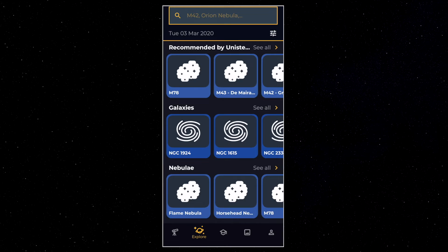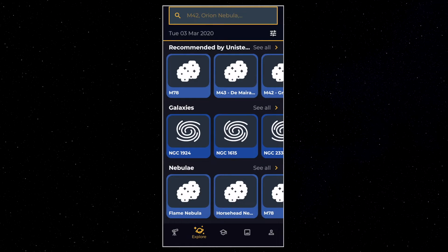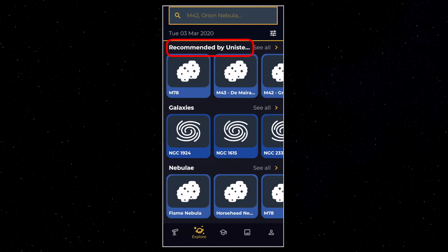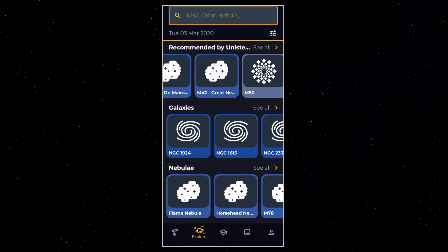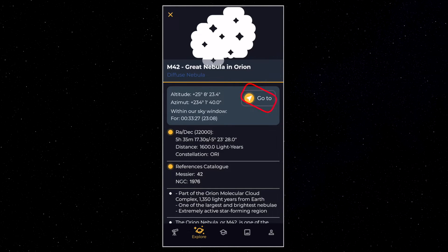Let's talk about the Explore section. Here you can access thousands of night sky objects, but obviously not all of them are visible all the time — the earth turns so the sky moves, and that's why the app shows you only what's available right now. A galaxy might be visible at 11 pm but not at 4 am — depending on the time, day, and season you won't see the same things on the list. To start, you can choose objects recommended by Unistella. For instance, let's pick M42, the famous Orion Nebula. The screen will display information including the go-to button — as soon as you hit it, the EV scope will go to that nebula in just a few seconds.